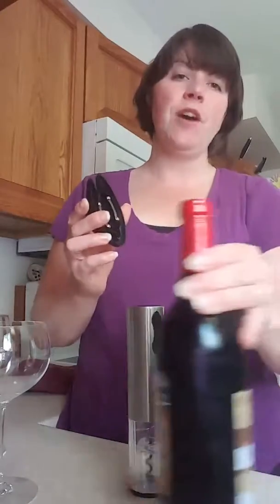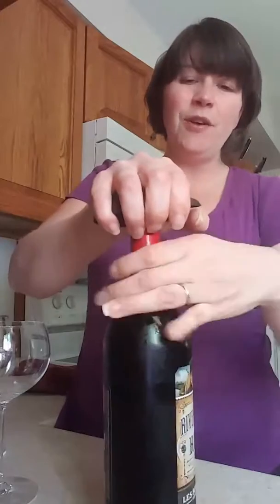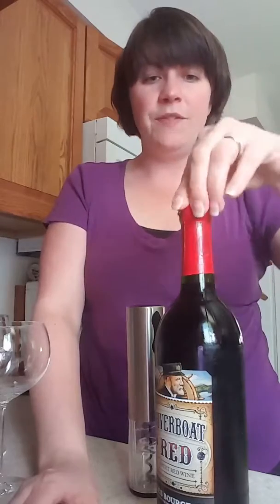I've got a bottle here and I'm going to use the foil cutter. You always want to use a foil cutter because if you don't, it's harder to get the cork out — and if you use your good knives instead, you're just going to ruin them. So don't do that.